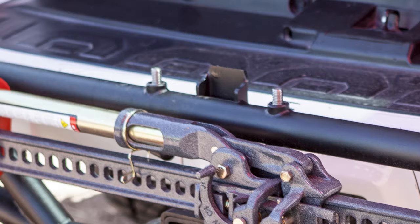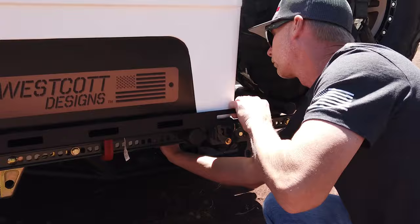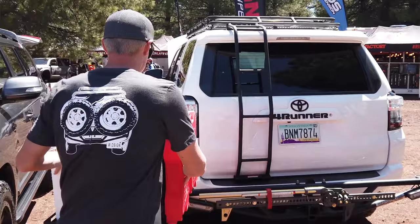So we start off by going underneath here. We've got some threaded locks. We'll loosen those up, pull the spring-loaded pin out, and then we can swing the arms open. We can get these swung open here. Now we have full access to the rear trunk.